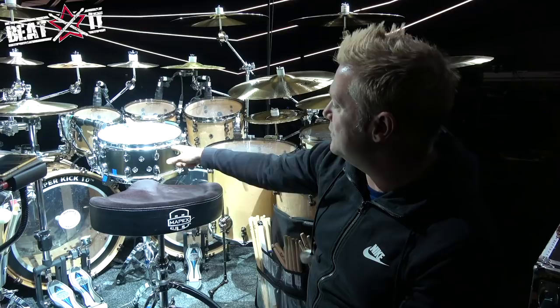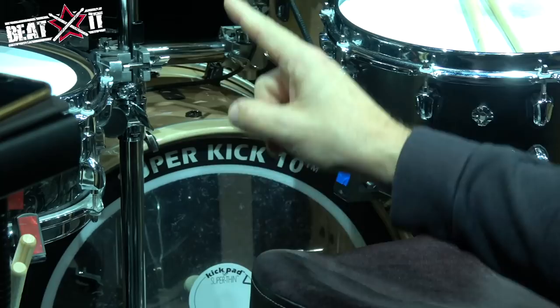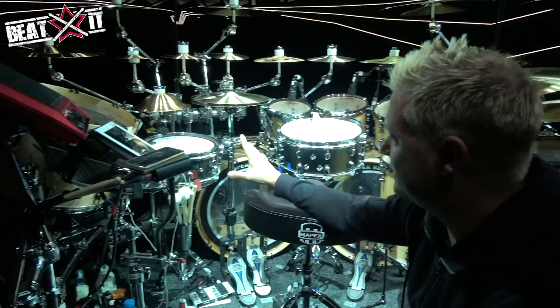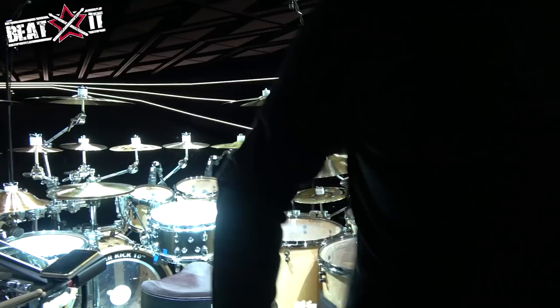Snares-wise, I'm using a Mapex Wraith. It has the bark and the bite you want, but it's also controllable — it's not one of those real metal snares that's going to take your face off. For the last Steven Wilson tour, they made me a custom 12 by 5 — essentially a Saturn V tour shell — one-off snare drum. It sounds amazing, a real popper. I've got a high-energy head on that one, and Super Kicks on the kick.